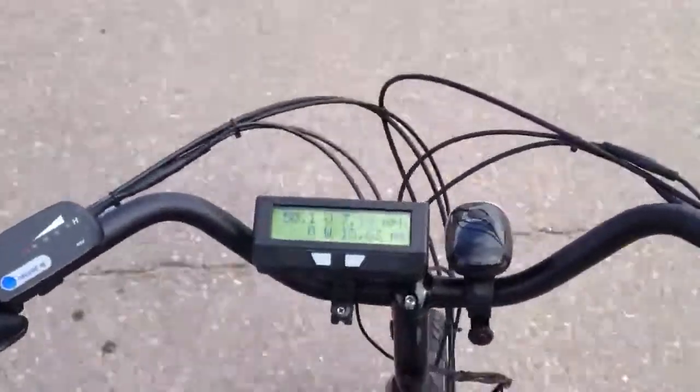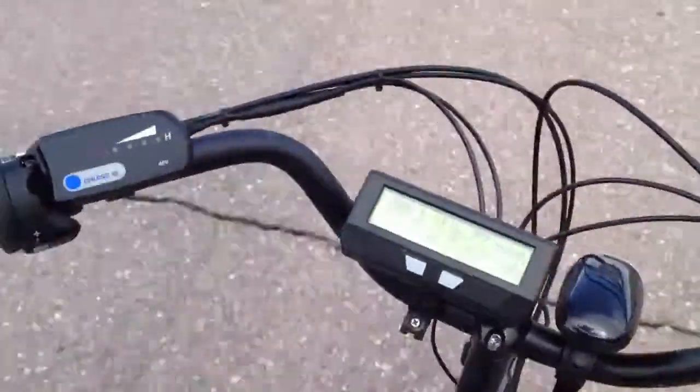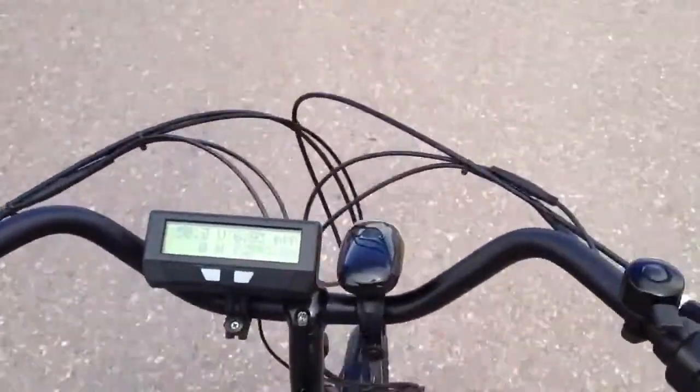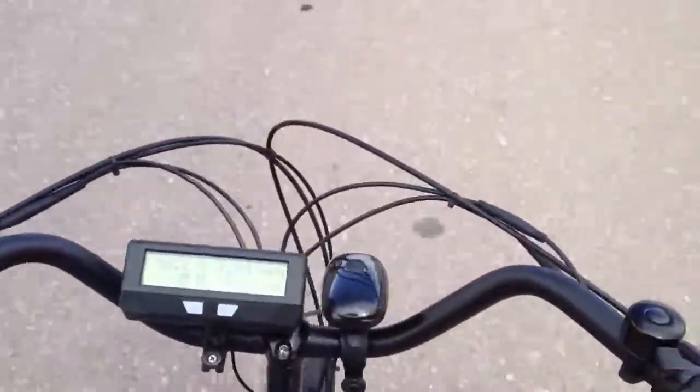So as you saw there, it pulled just over a thousand watts going up the hill, went down to 40-some odd volts, so it was right on par with the KVs of the motor. Obviously with the battery getting lower it's going to drop in speed, but 17 miles an hour is not bad.